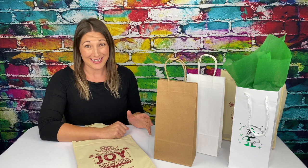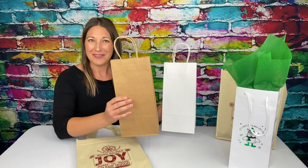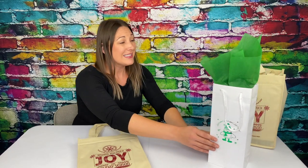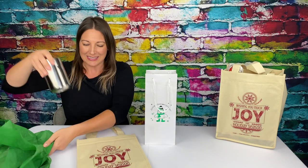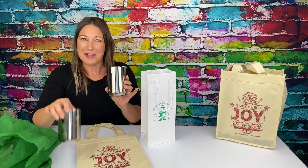We also have a variety of bags that will hold wine bottles, tumblers, water bottles, etc. We have these Vino Shoppers in white and Eco Craft. And this is the Chablis from our Gloss Shoppers line, and right now it's holding a set of two small coffee mugs.